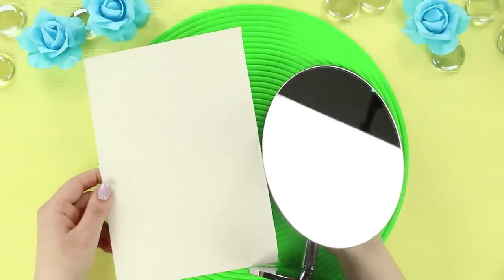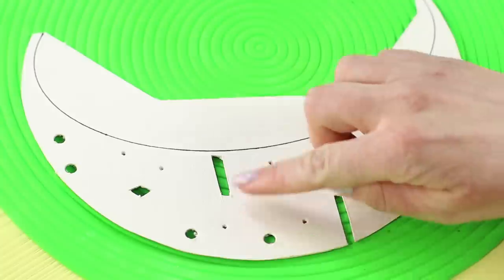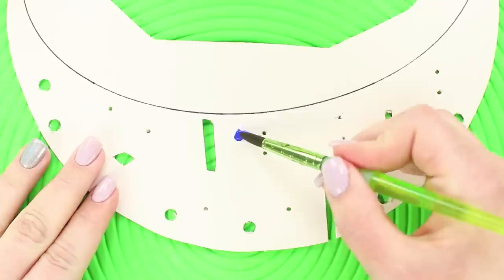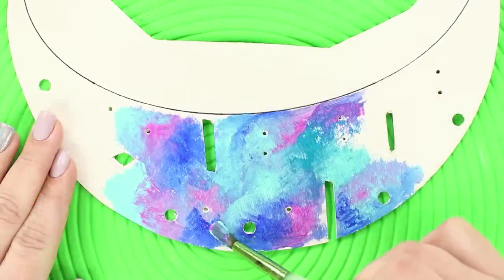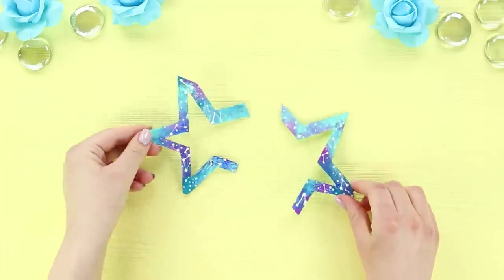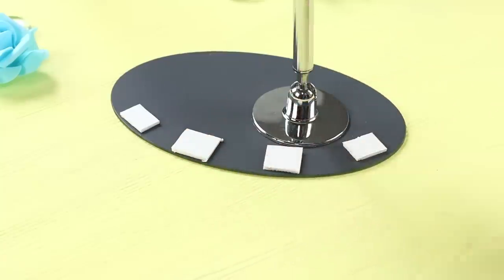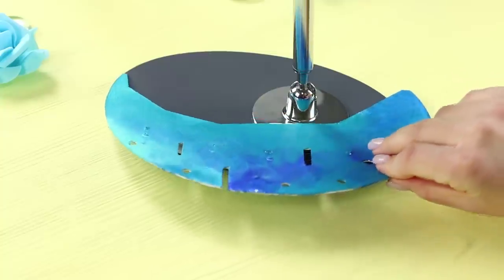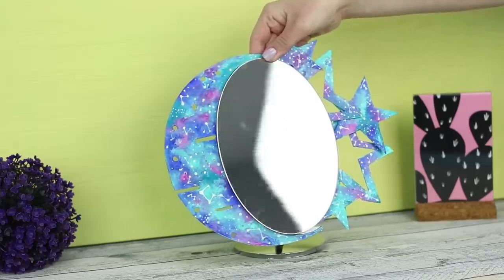Now you need an oval mirror and a piece of thick cardboard. Cut the cardboard in a moon shape and cut out stars. Make holes of various shapes and sizes through the cardboard. Take acrylic paints and draw a cosmic background, then decorate it with stars and constellations using drops of white paint. Color the stars, attach pieces of double-sided foam tape to the backside of the mirror, and fasten the moon. Decorate the second half of the mirror with stars.